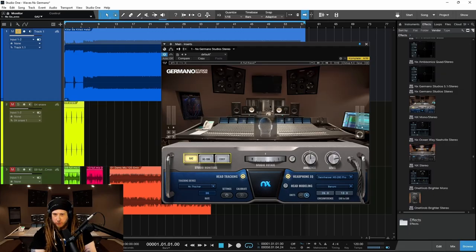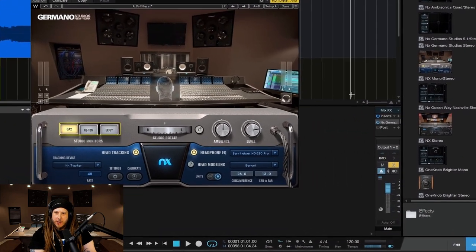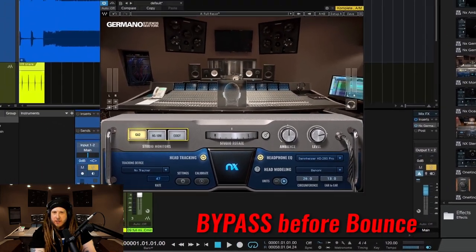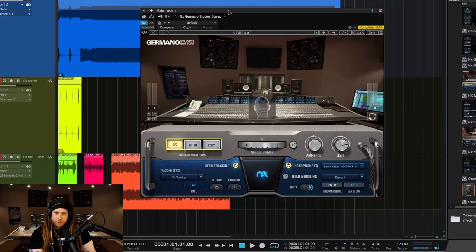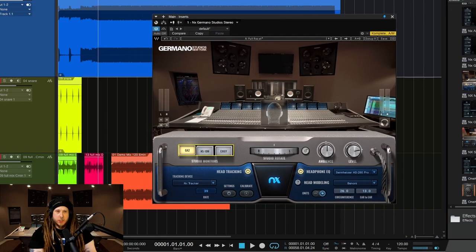So being a virtual mix room, you wouldn't put this plugin on your individual tracks. Instead, you would put it right on your master output. And before you bounce out your track, be sure to bypass or remove NX Germano from your master there, because this is just for mixing — giving you a sense of space, a sense of a room — and not really meant to be used as an effect. Of course, if you want to bounce it to disc and use it as an effect, feel free. But in general, you want to bypass or remove it from your master before you bounce everything out.